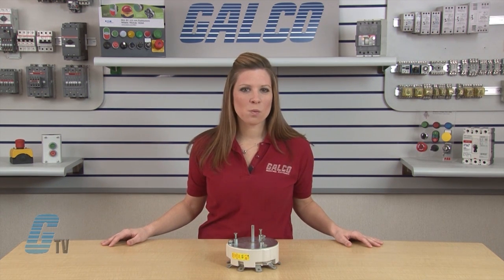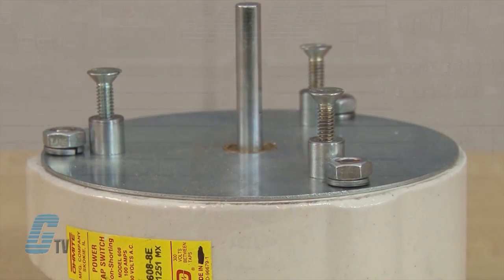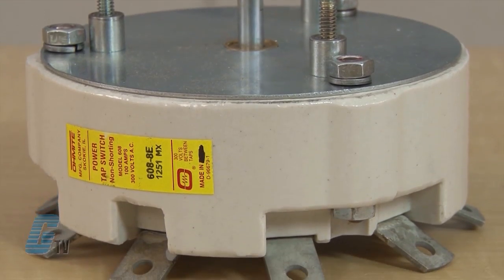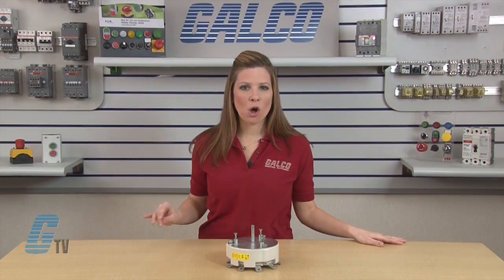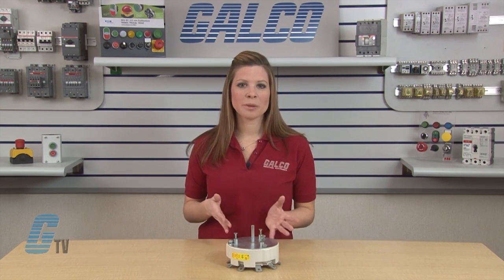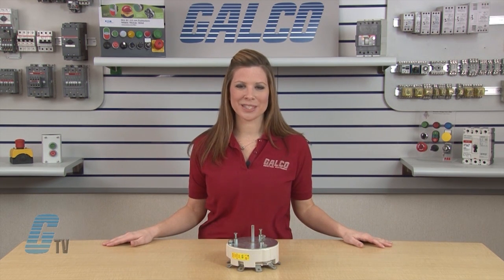They have a current rating of 100 amps at 300 volts AC and 20 volts DC. The body is made of a ceramic arc-proof material with metal alloy contacts and is of an all-soldered and all-riveted construction, which provides resistance to arcing, burning, and charring while promoting mechanical and operational integrity.